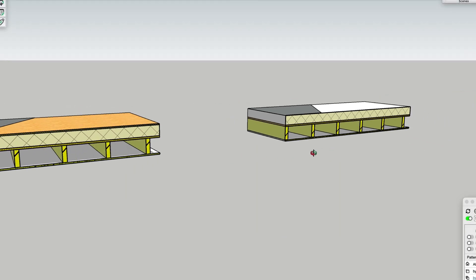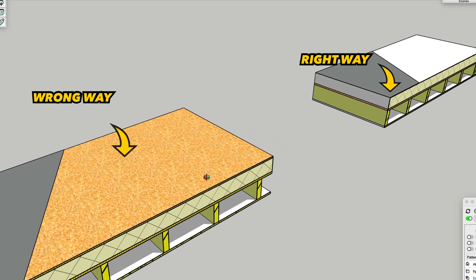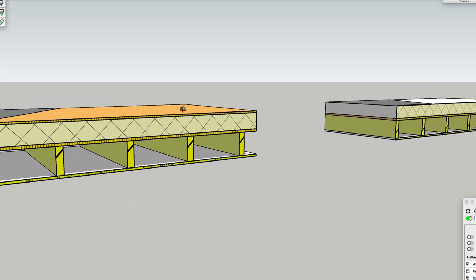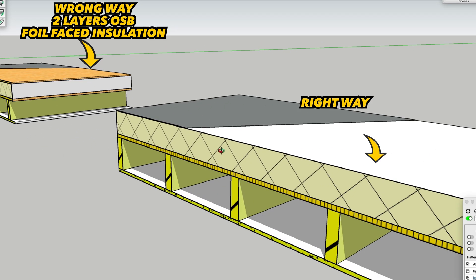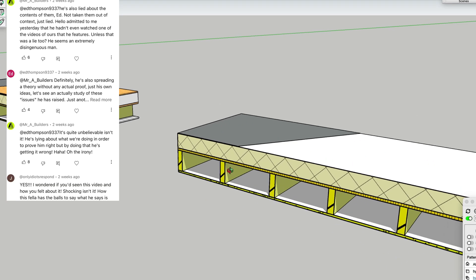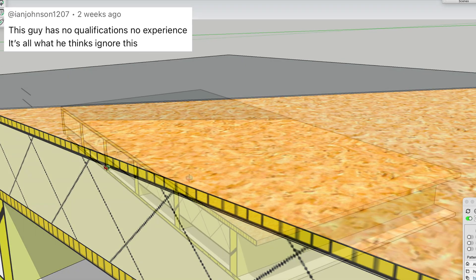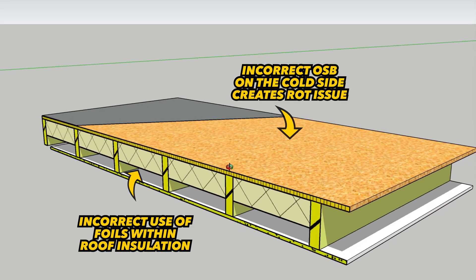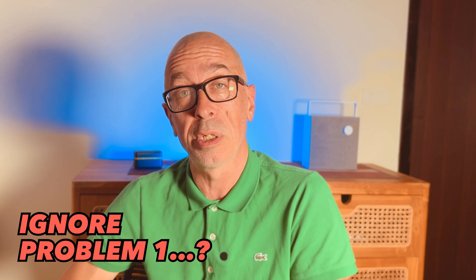I just made a video about this which applies to where you're using a warm roof with a layer of OSB on the cold side — two layers of OSB with foil-faced insulation in between — and I had a lot of pushback from builders who have been doing it that way for years. Sure, you might get 10 years out of this before it's done, but why aren't you aiming for 40 years plus?